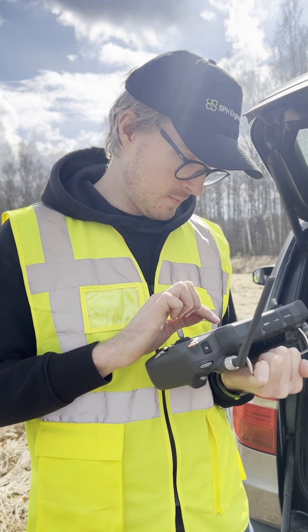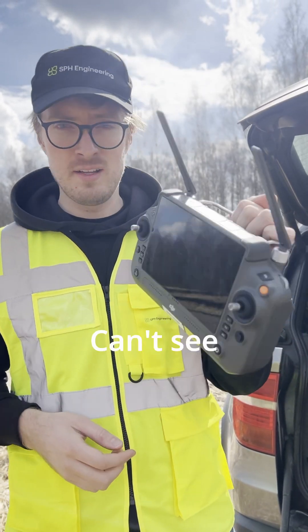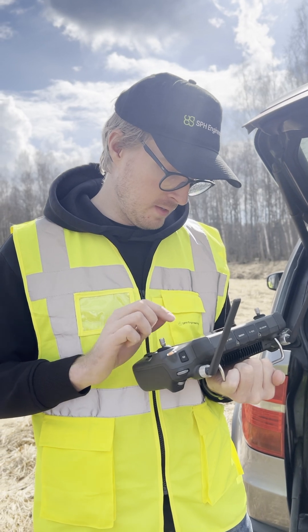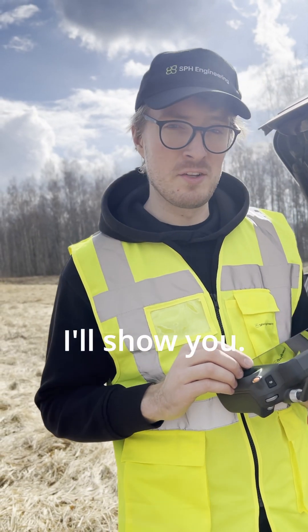Hey Kristaps, what are you doing? I'm trying to plan a LiDAR mission for my M350. Can't see anything in this sun. Struggle of drone pilots, right? Exactly. But you know what? There's a better way. Come with me and I'll show you.